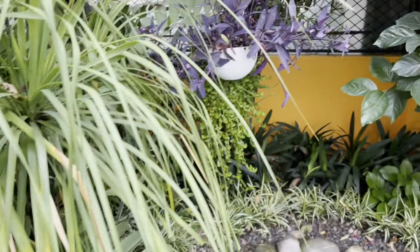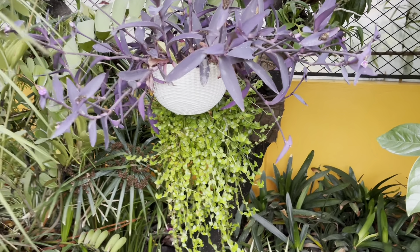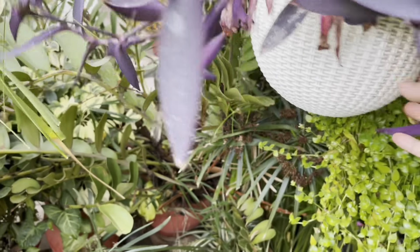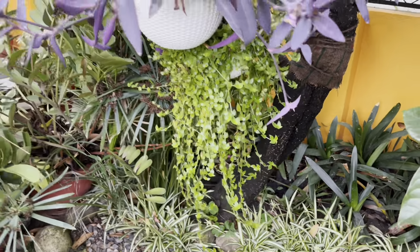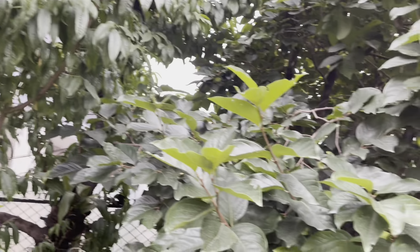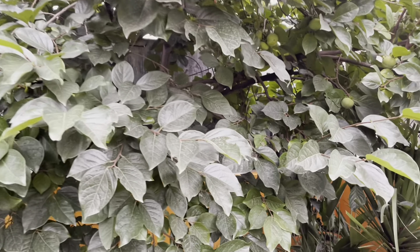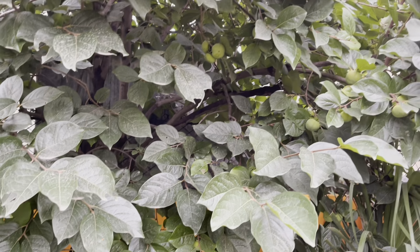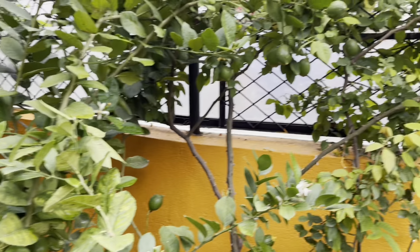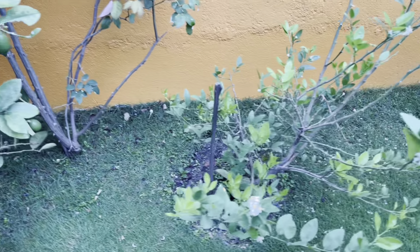This is a ponytail. This is a hanging basket. This is a purple art and a triangle. This is a hanging basket. There are several hanging baskets here. I'll share it with you. You can see the next part — it's a hanging basket.